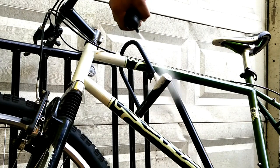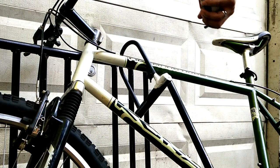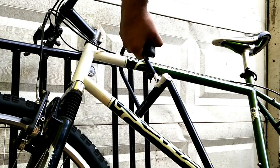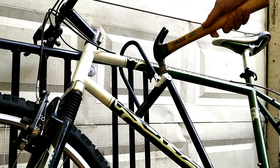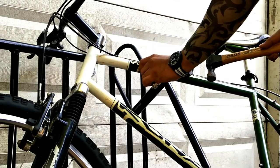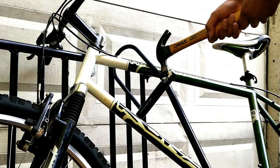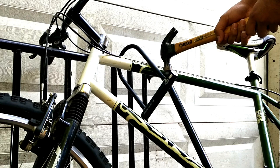Go ahead and empty all of the contents inside the can. Now you can hammer the lock — make sure to hammer the same spot over and over. Sometimes you have to try five or ten times before it actually breaks.